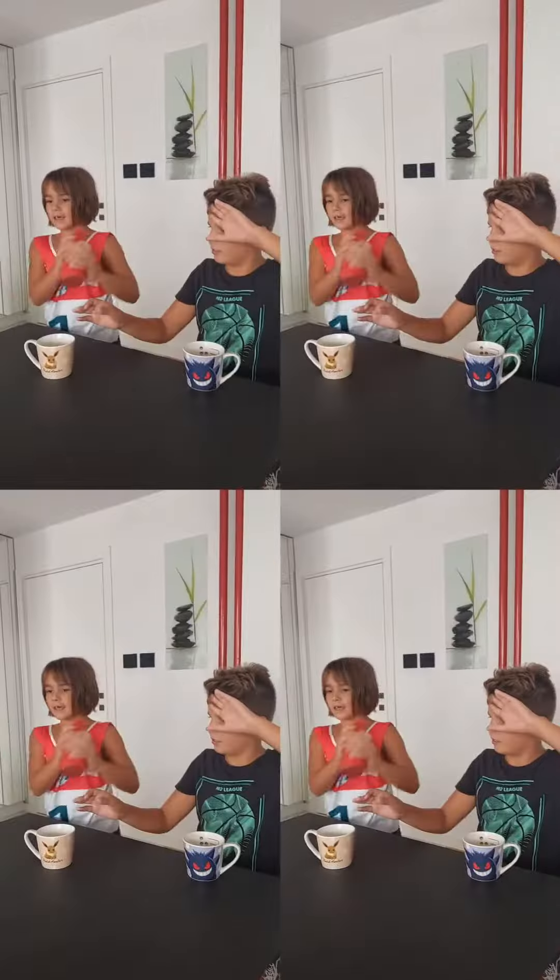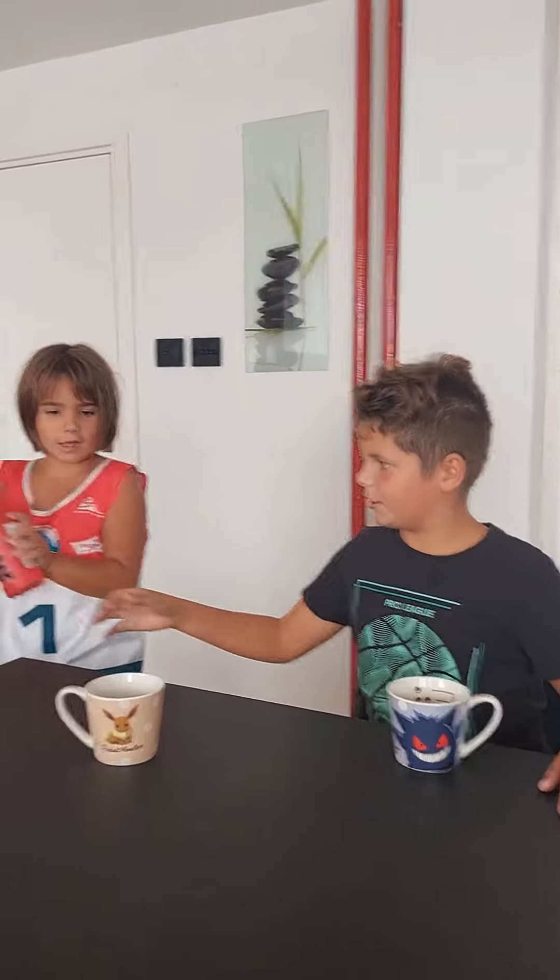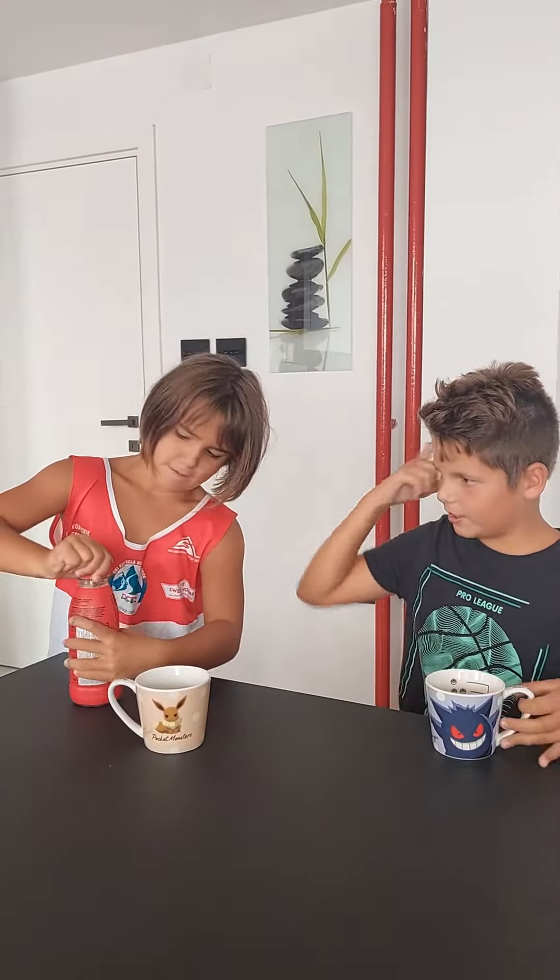First we gotta shake it. Now give it. Open it. And we're gonna put it in our cups.